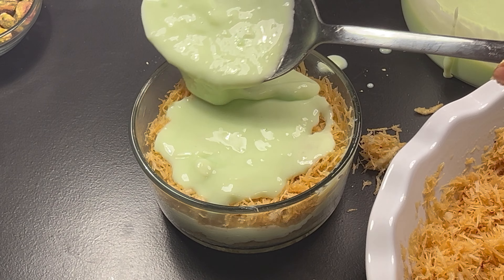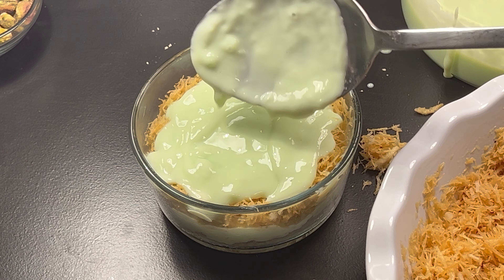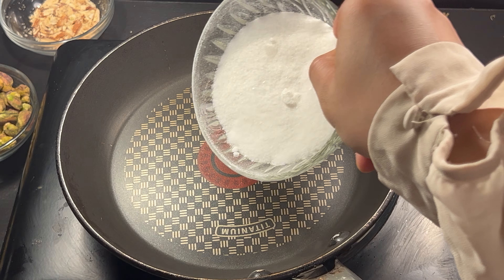Bake in the preheated oven for 30 to 40 minutes, or until golden brown and crispy. While the kunafa is baking, prepare the syrup.